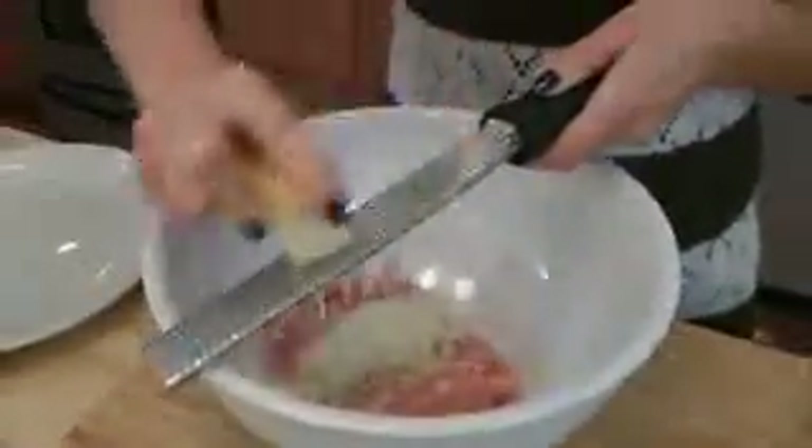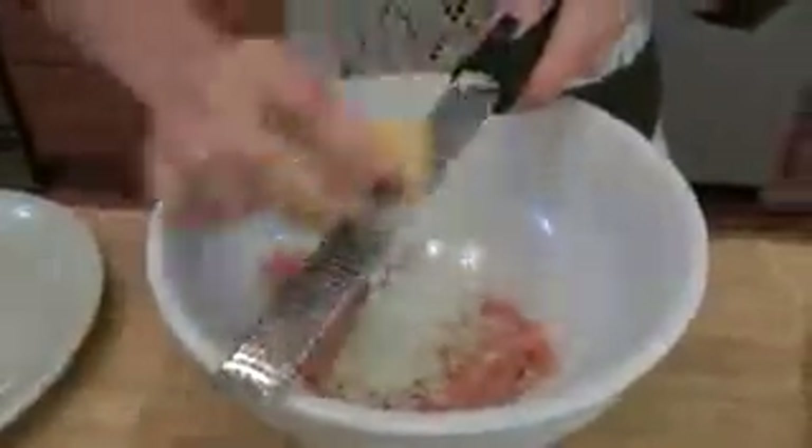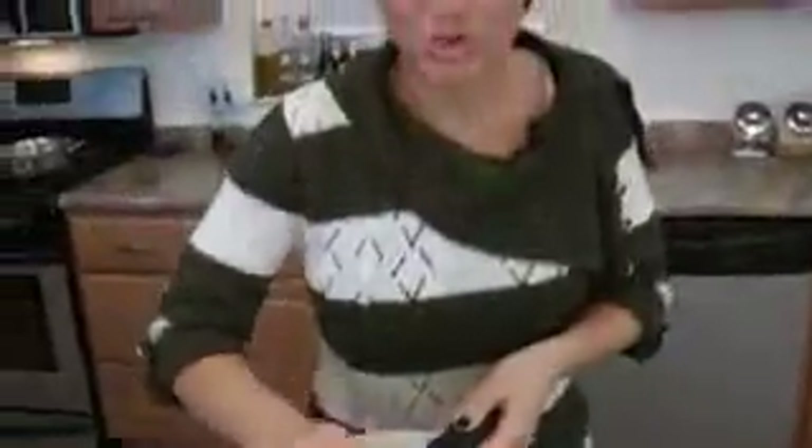Next, parmigiano reggiano — use a good kind, like I always say. If you buy a block of it, you'll have it for a while. Now traditionally you're supposed to use pecorino, which is a cheese made from sheep's milk. It's very strong. I don't care for it, so I always use parmigiano reggiano any time a recipe calls for pecorino. You can use it if you'd like, but it's just way too strong for my taste.